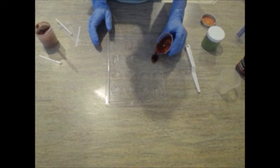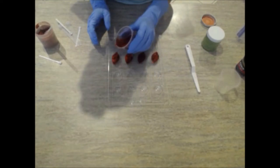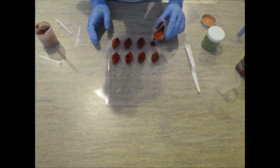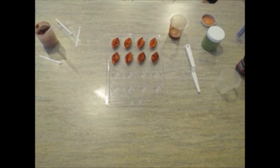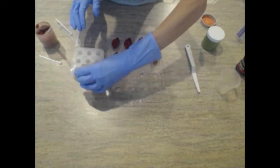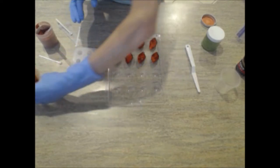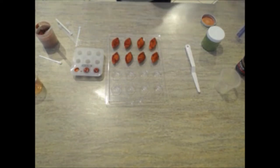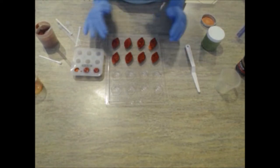I've stirred in the red mica and now I'll pour it into the individual cavities. If you come across a little bit of air bubbles on the top of your soap, don't panic — a spritz of rubbing alcohol will pop those bubbles instantly. I'm going to let this set up a little bit while we get the acorns poured next.